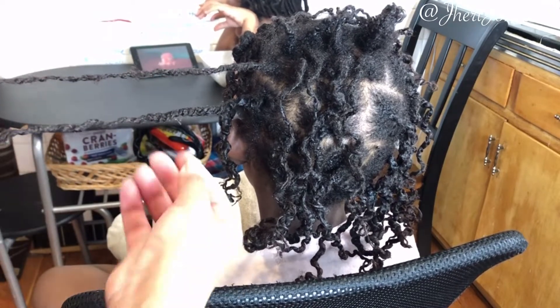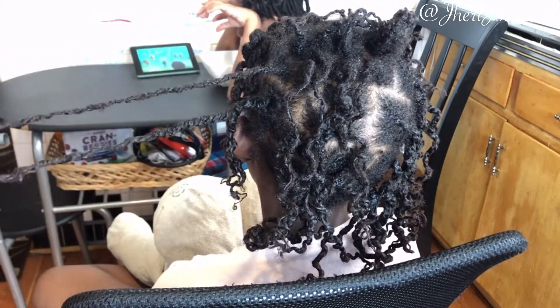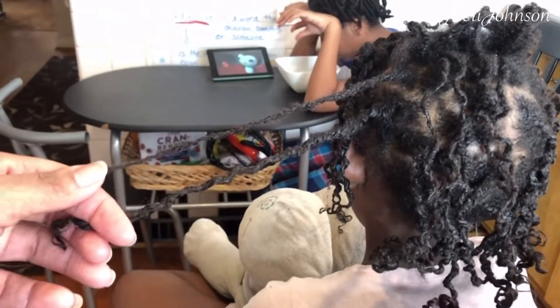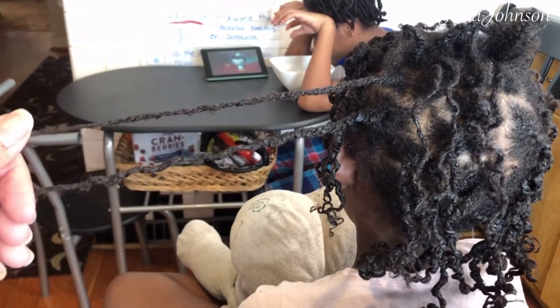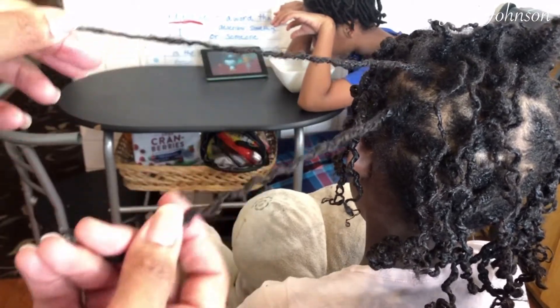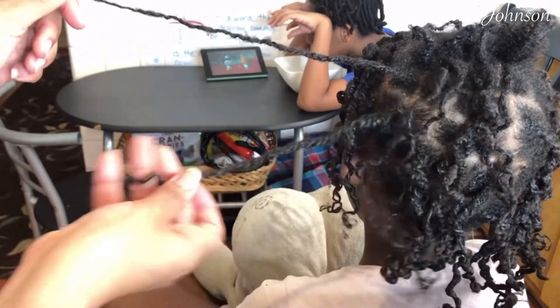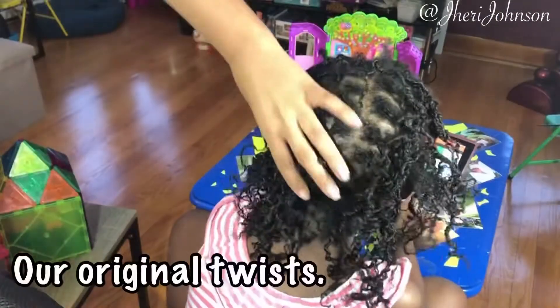The first lesson: I did these mini twists too small. I mean, hence the word 'mini,' right? But they were just too, too small for us. As you can see, we are making our twists a little bit bigger — the bigger the better for us right now.